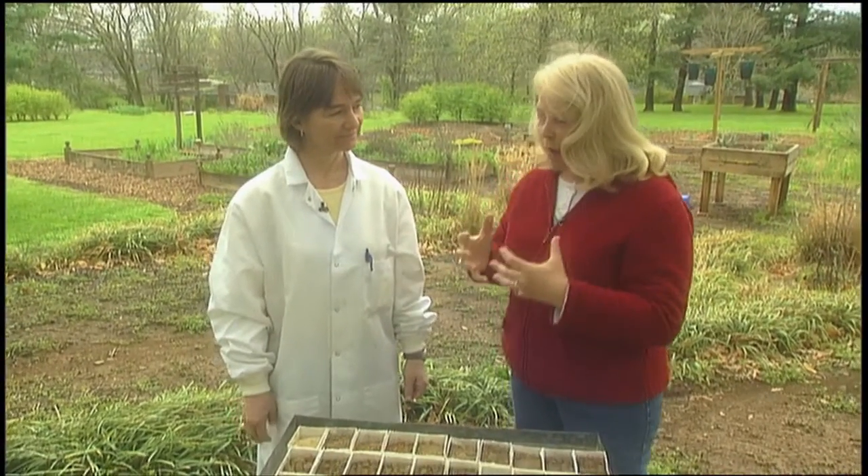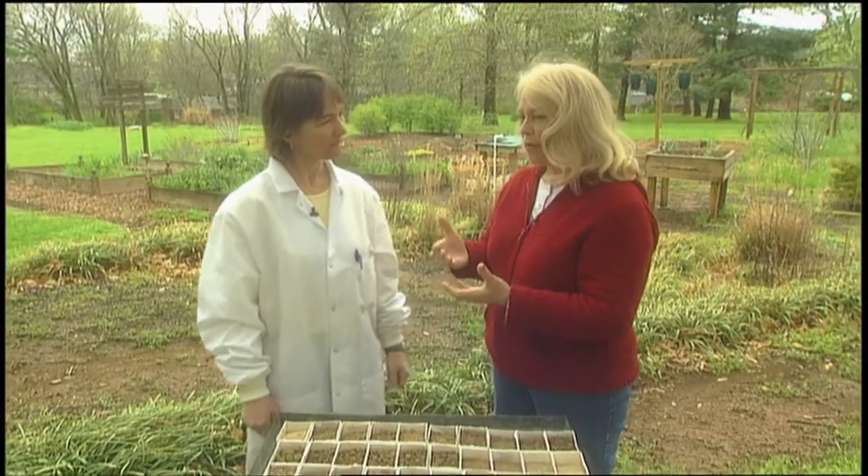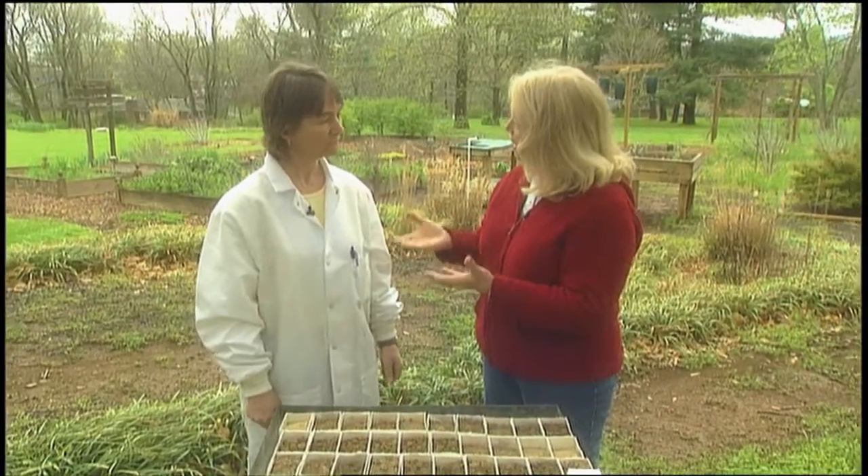We are going to talk about what pH is and why it is so important in gardening. People know that it is, but they don't quite know why. Essentially, the importance of pH comes with availability of plant nutrients. You can fertilize or add compost and so forth, but if the pH is not correct in your soil, the availability of those nutrients to your plants will not be there.